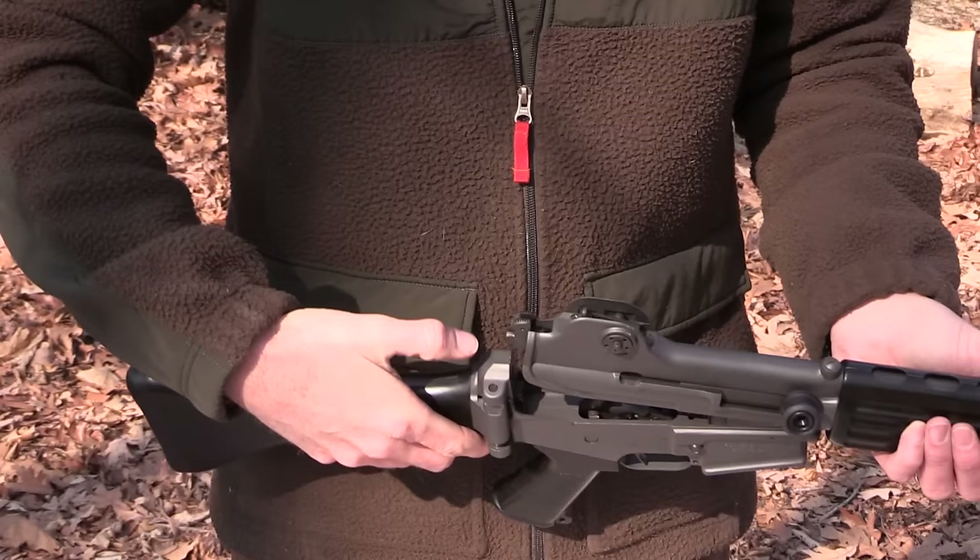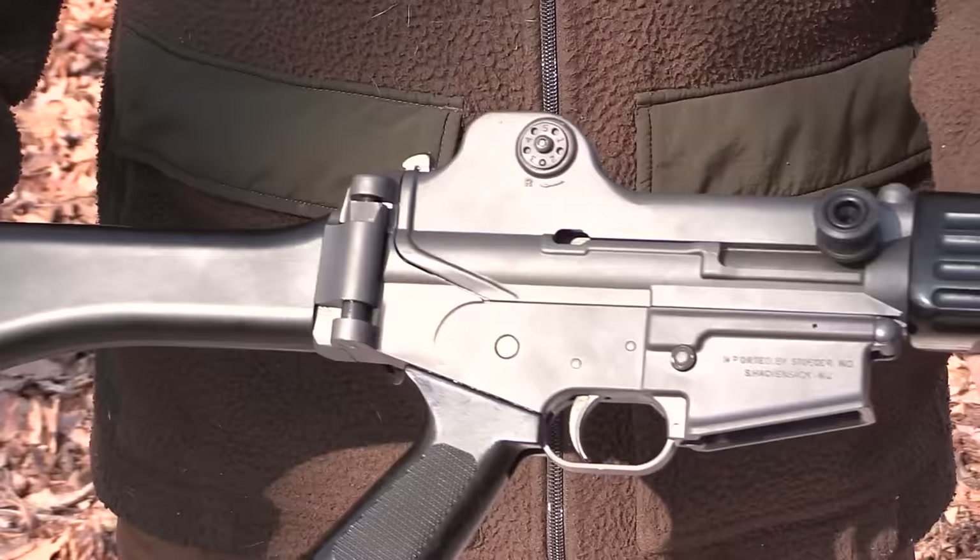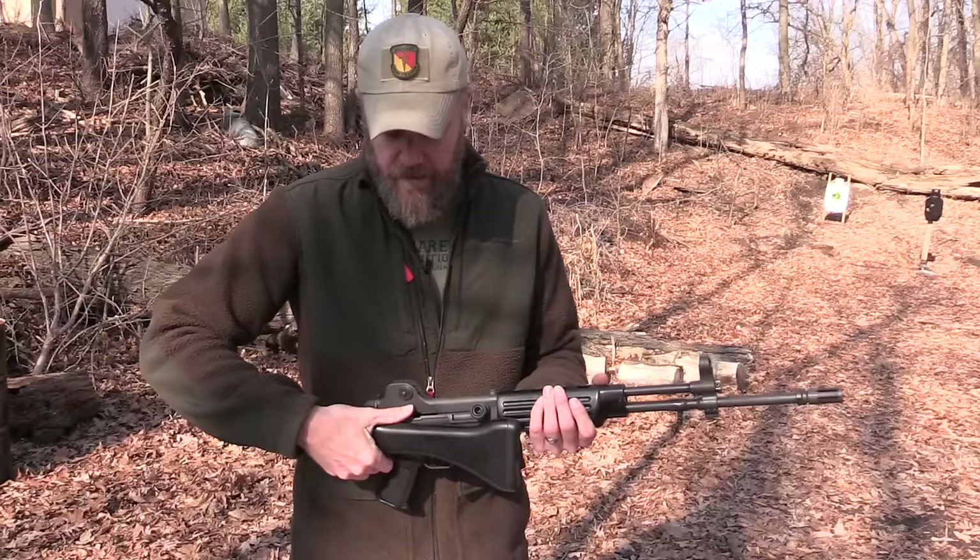Slide that in. Make sure your lever is in the disassembly position. When you put it back together, you'll notice it wants to hit the receiver, so be careful — it's really easy to booger the gun up. Push that in and it locks into place — the gun's back together.